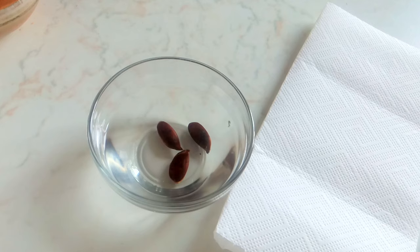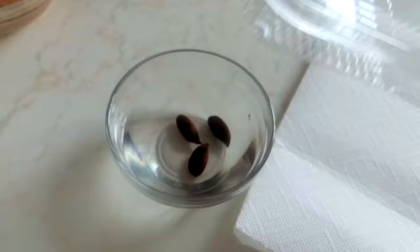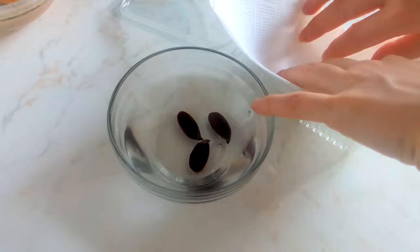Six days have passed since I put the persimmon seeds into the water. Now it's highly time to move the seeds into their next place, into this container. I said I will use the paper towel method. I have already prepared everything here so I will put the paper towel into the container.